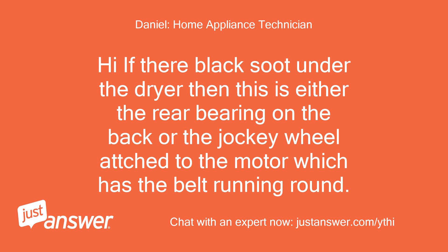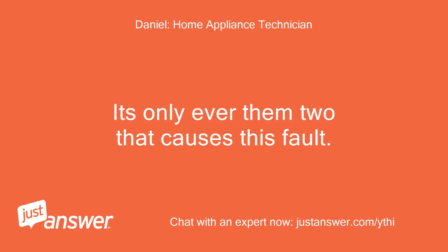Hi, if there's black soot under the dryer then this is either the rear bearing on the back or the jockey wheel attached to the motor which has the belt running round. It's only ever them two that causes this fault.